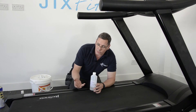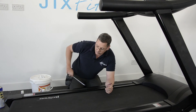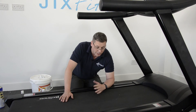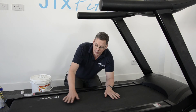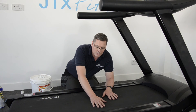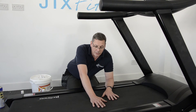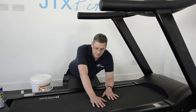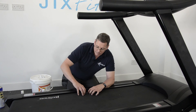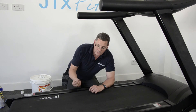If it feels dry, just add another two or three squirts and that should do the trick. You'd probably need to put more on if you've just had a brand new running belt fitted — for example, if your machine is five or six years old and you've invested in a new belt. That belt will likely be dry, in which case you might need another six or eight squirts using the five millilitre syringe. Just put enough on until you can feel that residue, and as long as it's there you know you're good to go.